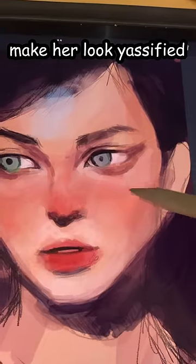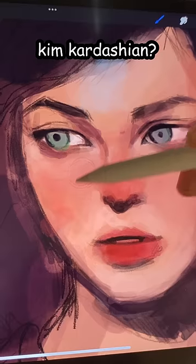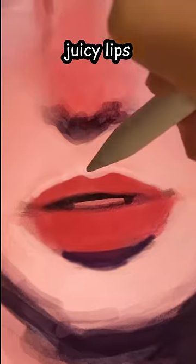let's airbrush her to make her look eosified. Oh yes, Kim Kardashian. I don't know her. Juicy lips.